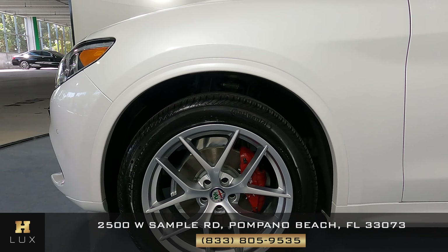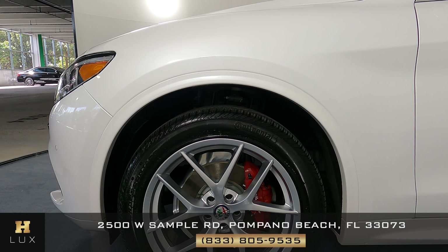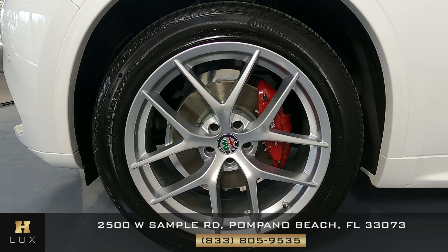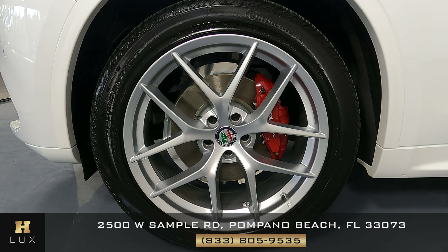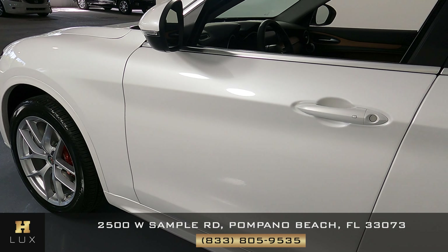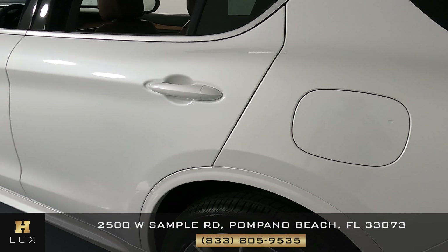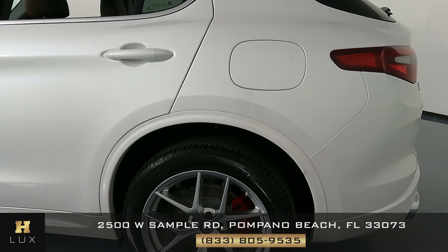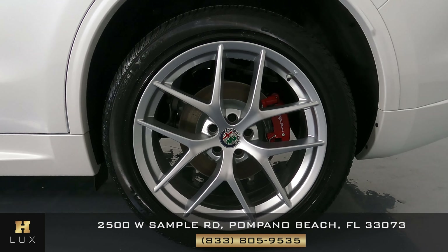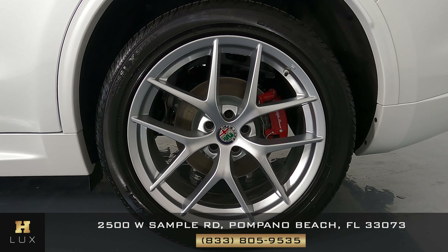We can move on to the driver's side of the vehicle, starting with this fender. I'm not seeing much — it seems to be in excellent condition. The wheel is in perfect condition with no signs of curb rash or any other type of damage. Now let's move on to the doors. Taking a close look, the doors are looking good — perfect. The rear fender is in excellent condition as well, and this wheel is in perfect condition just like the first one.